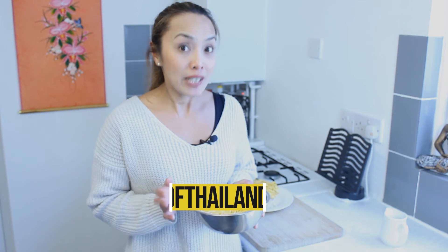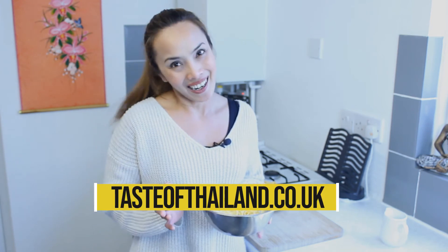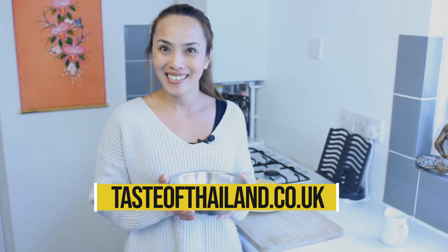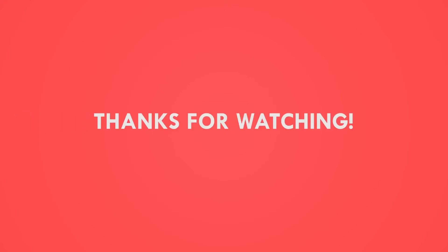If you like my video, give me a thumbs up. And don't forget to subscribe. And remember to check out my website, tasteofthailand.co.uk for more Thai food info and recipes. Thank you for watching. See you later, bye.